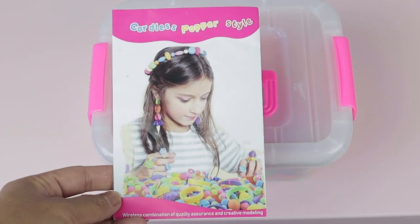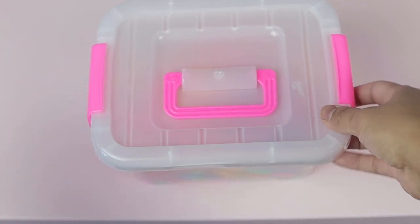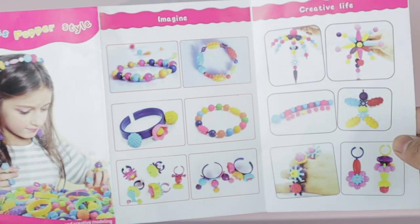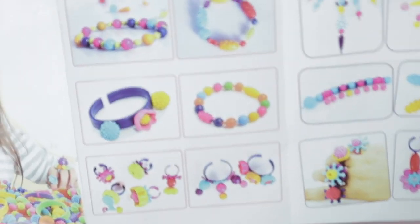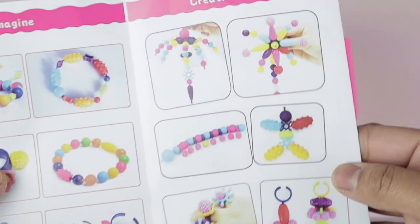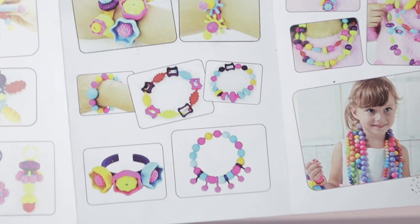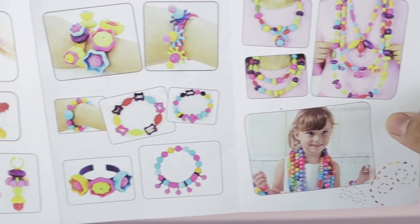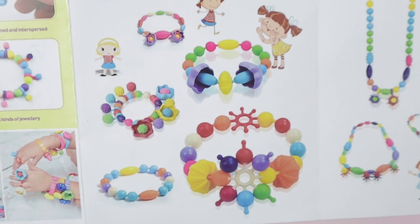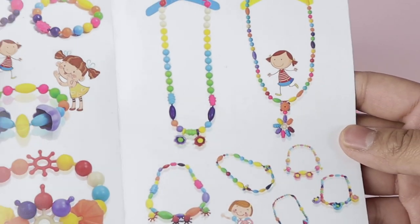We ordered this from Amazon. It was $29.99 and it comes in this container. This is the sample booklet that shows you what you can make. You can make different types of bracelets, rings, chains, even key chains. It's really interactive and easy to use. This is what Archie is going to make today — it's good for three years and up.